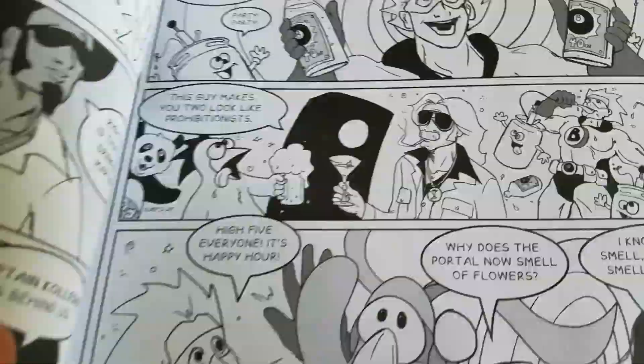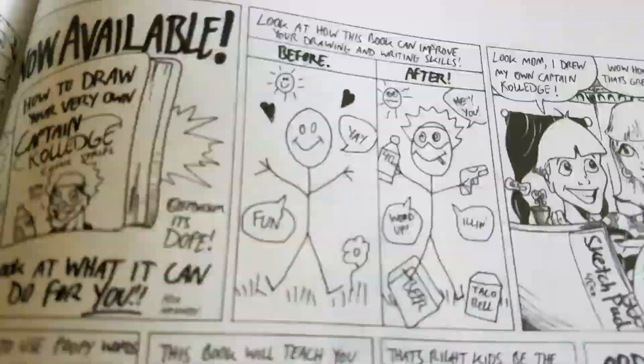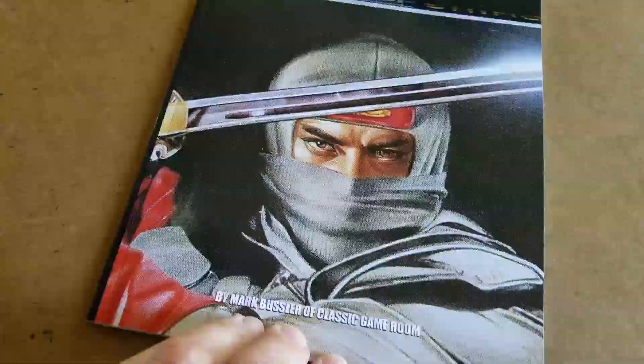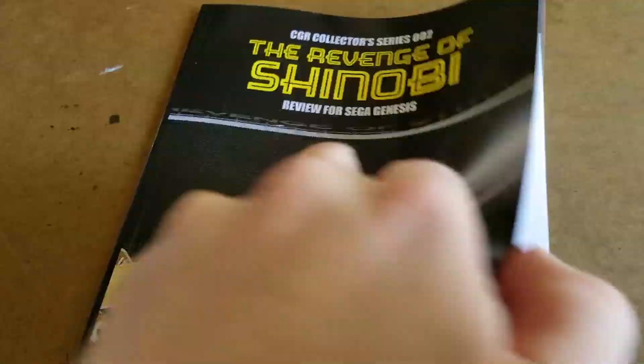This is available on Amazon.com - Retro Megatrex Volume 1. But wait, that's not all. Also, here is the second issue in the CGR Collectors Series reviews. It's the Revenge of Shinobi review for Sega Genesis. In full color, as you can see. Wow, that looks great.